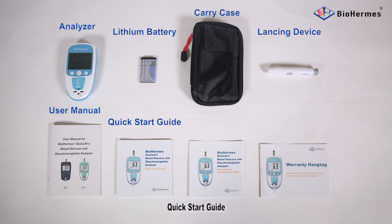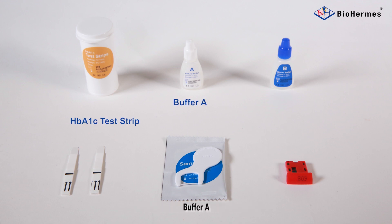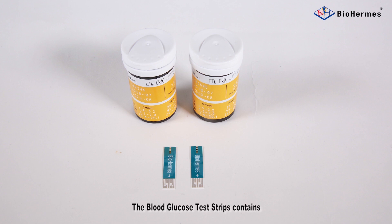Also included are a quick start guide, cleaning guide, and warranty card. The glycohemoglobin test kit contains: HbA1C test strip, Buffer A, Buffer B, sampler, and code chip. The blood glucose test kit contains blood glucose test strips.